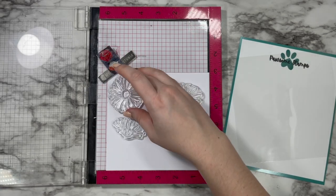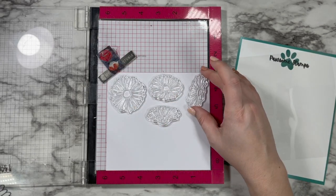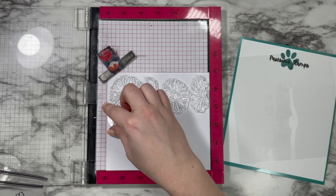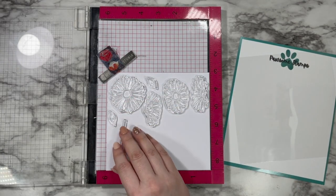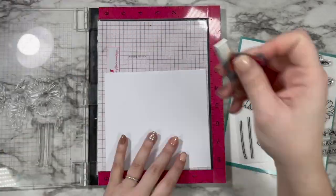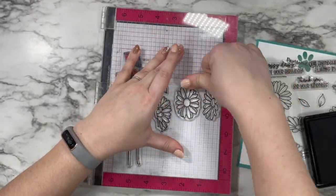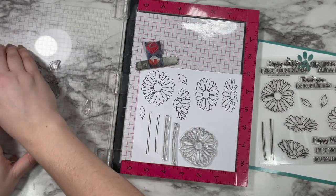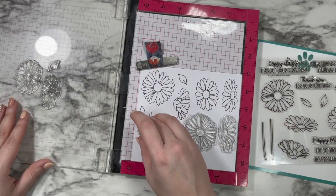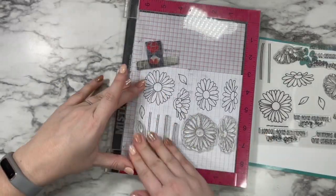The Oopsie Daisy Stamp Set is part of a new Spring 2022 release that will be out on Thursday, March 17th, so I hope you are getting super excited. We're going to stamp out this set today and make a card with it with some ink blending and that sequin mix, because who couldn't use a little bit of sunshine and sparkle? Spring is right around the corner and I am ready for it.